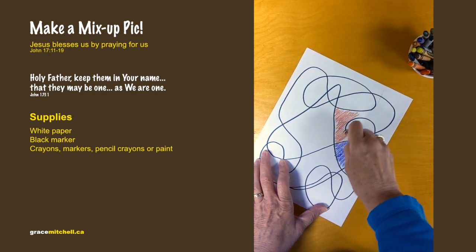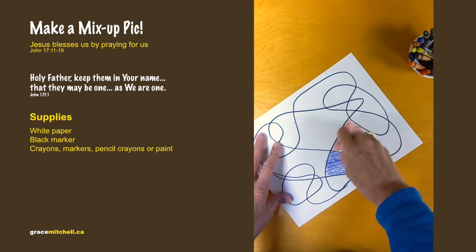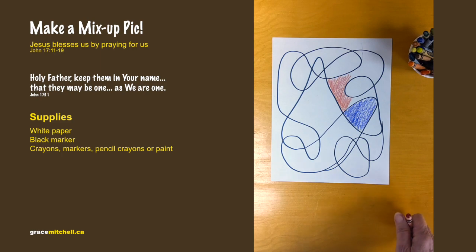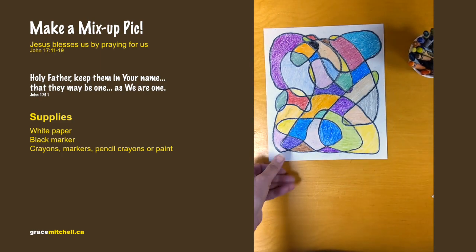We can help other people too by telling them about Jesus and about his love. And here's one that's done — this is what it'll look like when you're finished.